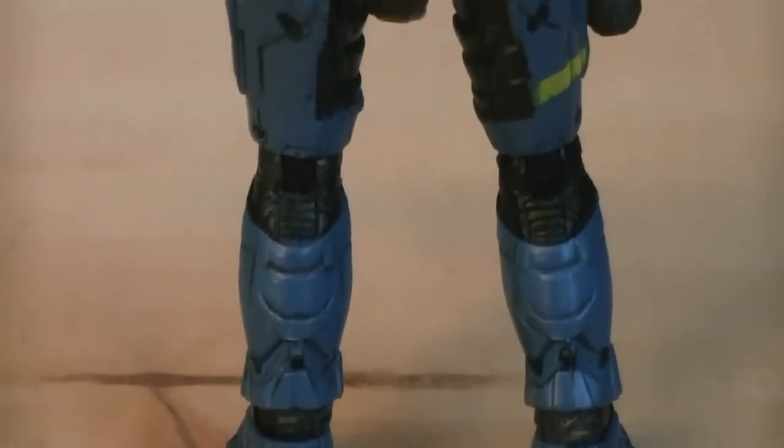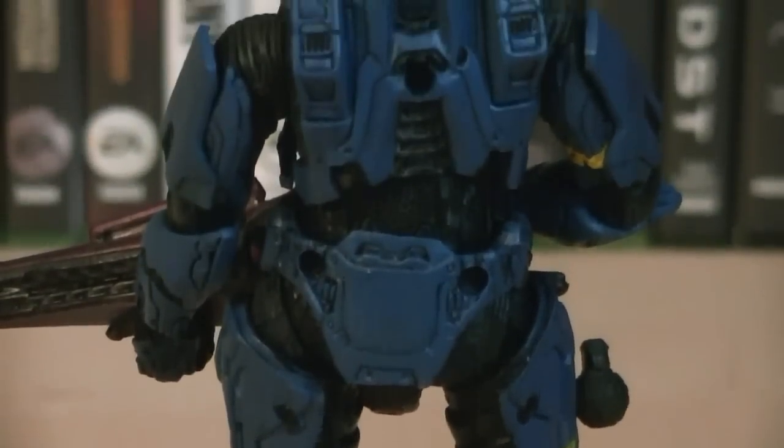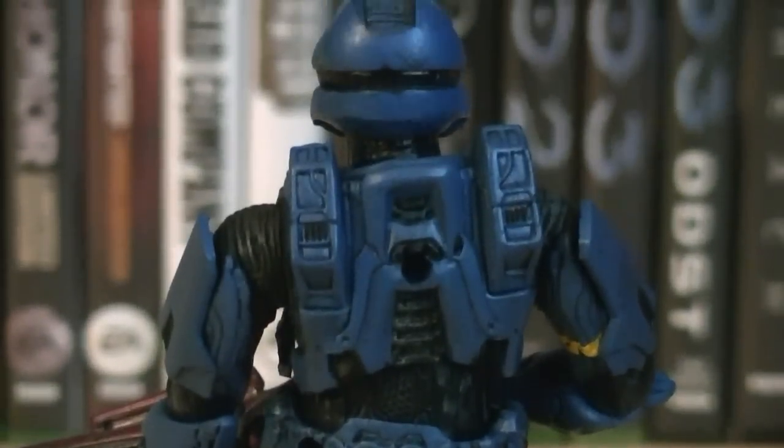On the back of the figure, you can see the nice detailing for the armor continues, as well as three peg holes — two of which for grenade display, and one for secondary weapon display.